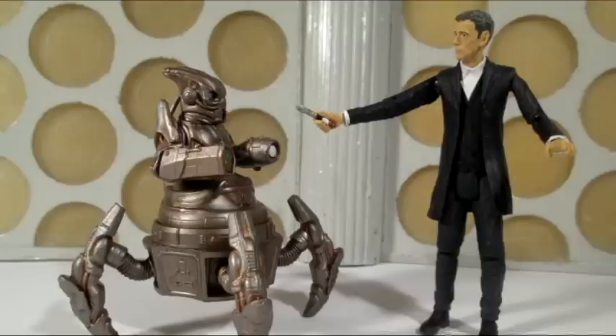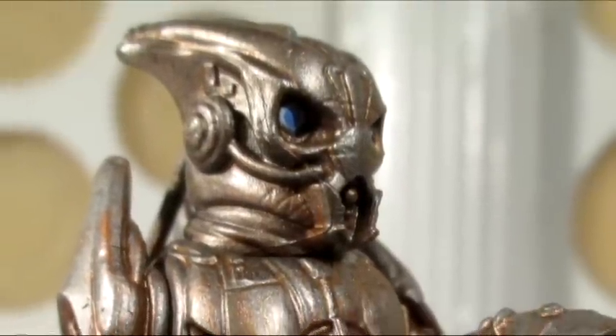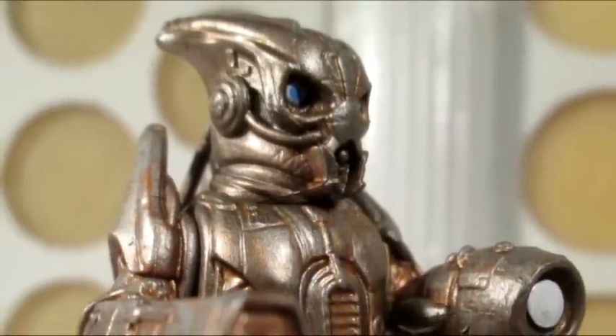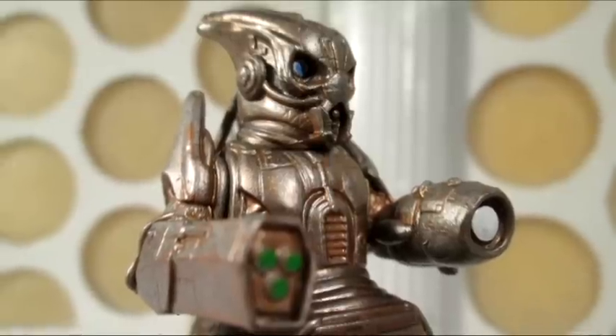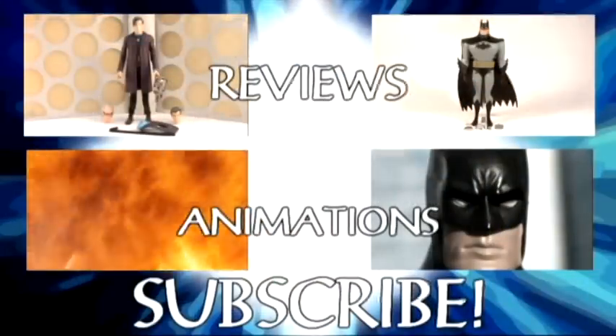Overall, I think this is a really fun figure. If you're a fan of the episode, I definitely recommend trying to get your hands on it. And if you're a fan of the 3¾ inch line, this is quite an interesting figure to get because he's different compared to the other humanoid figures or the Daleks that we've seen in previous waves. Thanks for watching this review, guys — I hope you've enjoyed it, and I shall see you next time for more Doctor Who action figure reviews.